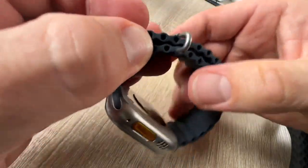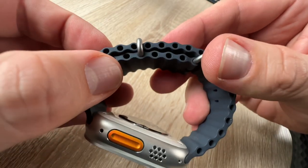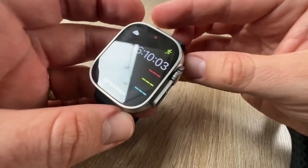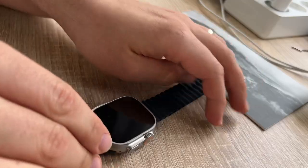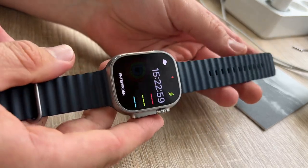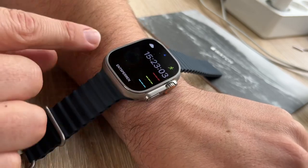The watch is ready for action because there is a new Action button. This gives us quick physical control over a variety of functions. It's customizable and can do things like control a workout, mark a compass waypoint, or begin a dive. Just like us, it's full of potential — an essential and versatile tool.